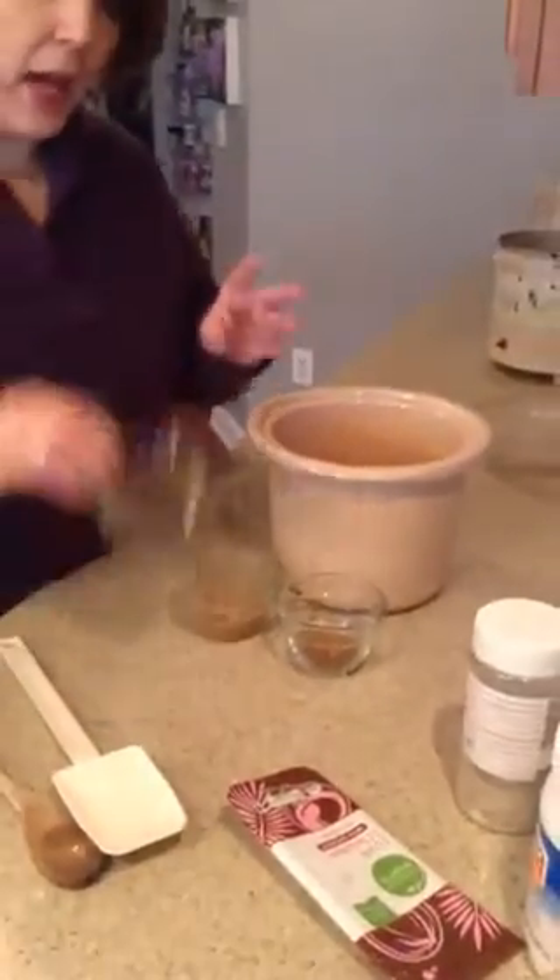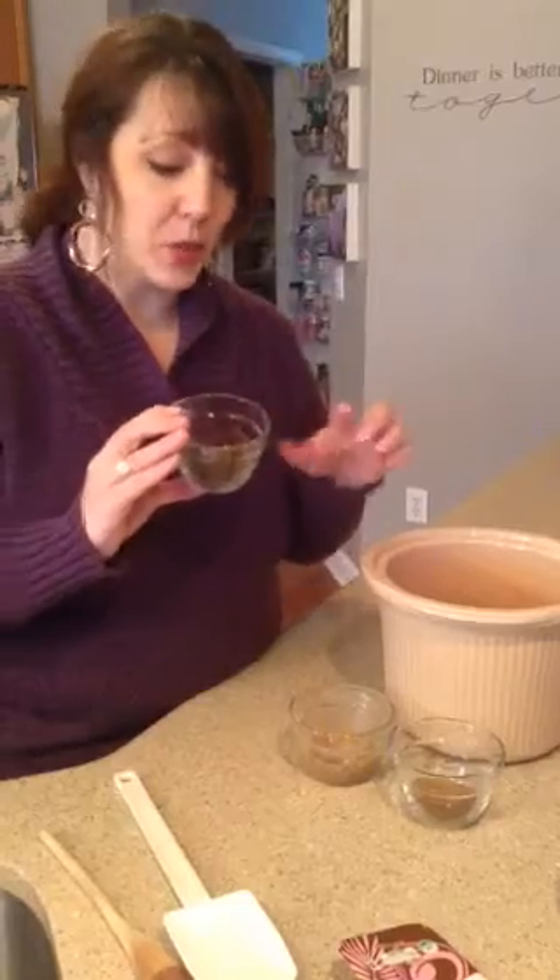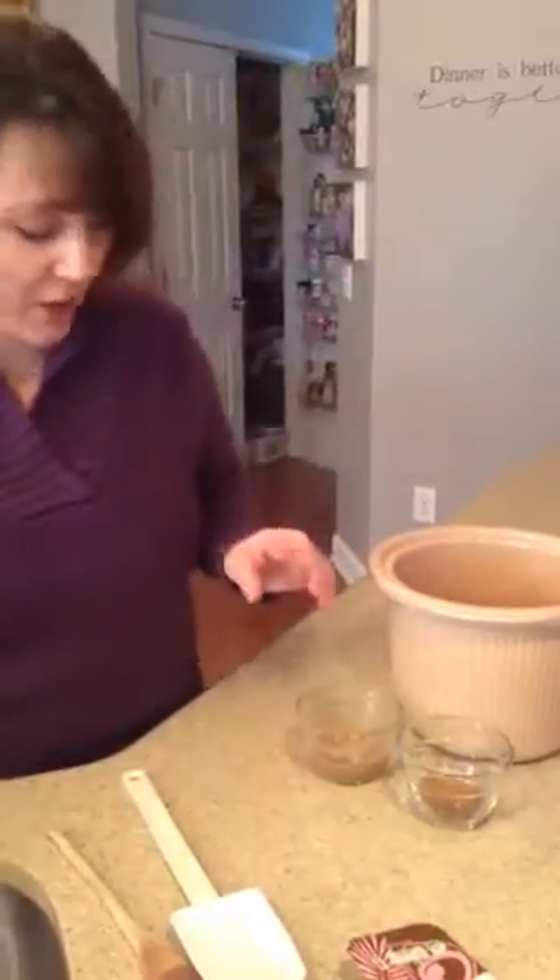You're going to add two and a half ounces of dark chocolate — 70%. I promise, it's going to be awesome.